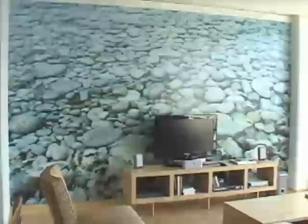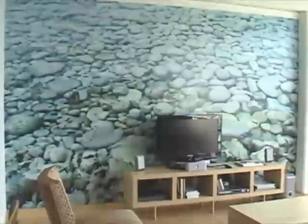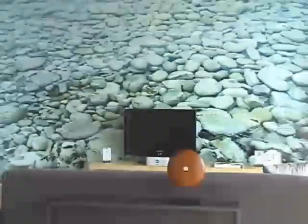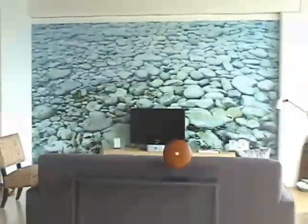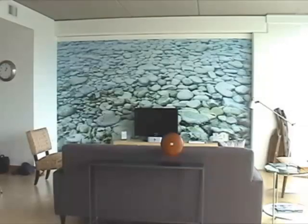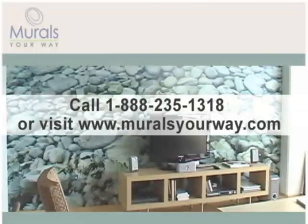Your wall mural installation is now complete. While our murals are designed to last for up to 20 years indoors and five years outdoors, they can also easily be removed at any time. Simply follow standard wallpaper removal procedures and your wall will be ready for a new decorating project. Should you have any questions when installing or removing your mural, please contact us at 1-888-235-1318 and one of our wall mural experts will be happy to assist you.